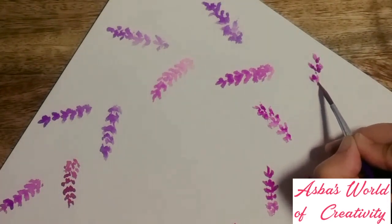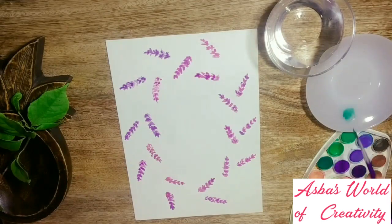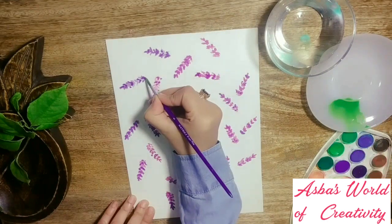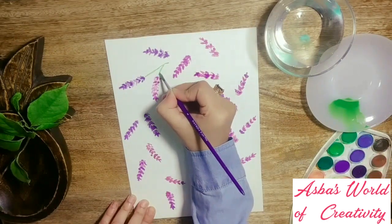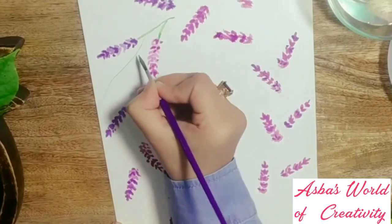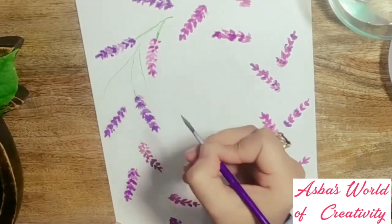Here goes the last lavender of my wreath, and look — all of them are on point! Now it's time for the green wreath. I mix some dark green, light green, and a little yellow with water — it'll add charm to it. Now with the very tip of the paintbrush, start making stems. Work with a light hand and don't press too hard on the sheet, otherwise you'll end up with thick strokes.